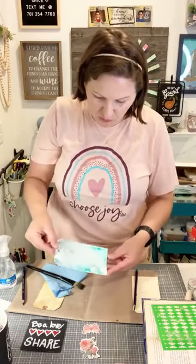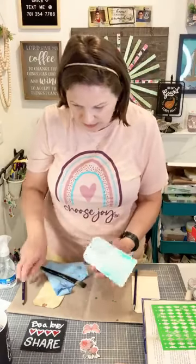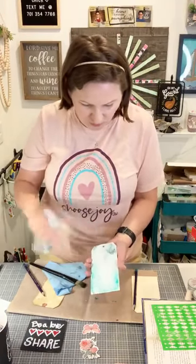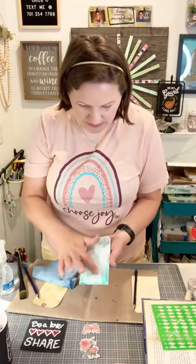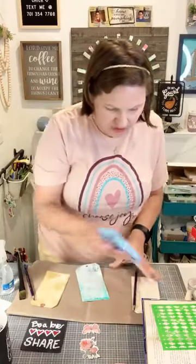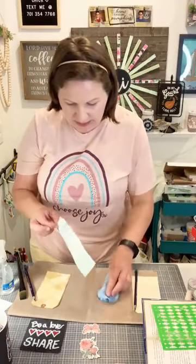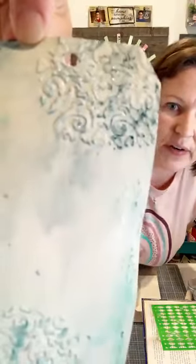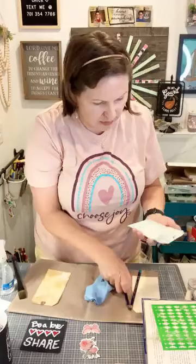These Inktense pencils work like a watercolor pencil — when you wet the color it moves around — but when it dries it dries completely permanent. So you can come back over it with more colors or a different medium. The raised-up stencil texture is so pretty in those corners. I have a lot of wetness, so I'm dabbing some off with a towel. The color is subtle, soft, and watercolor-looking, and when it dries it will be permanent.